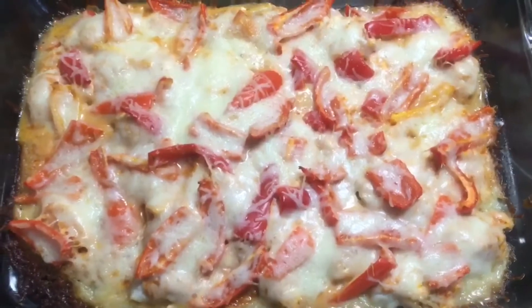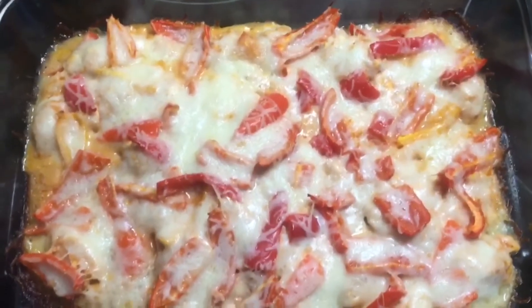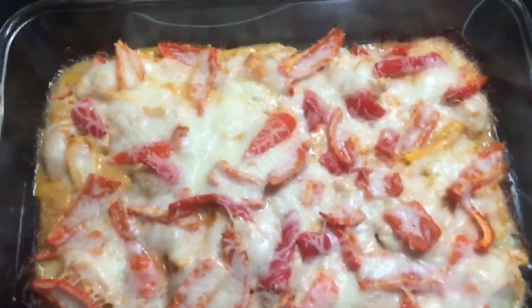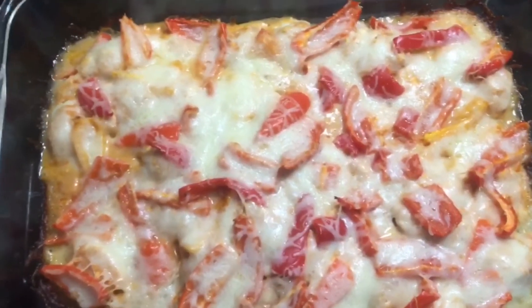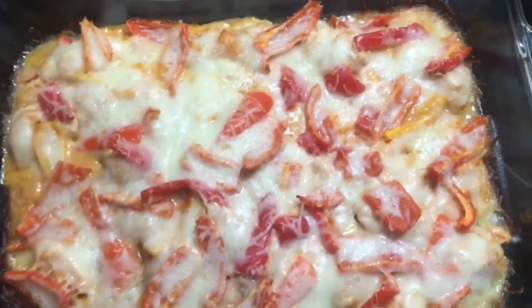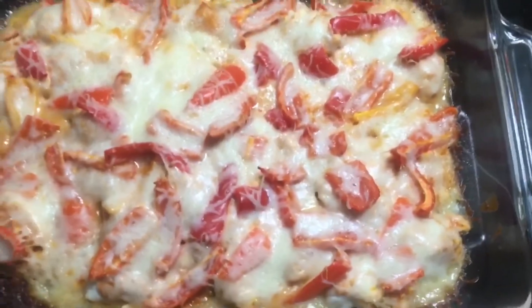We have some leftover rice so I may use it as a side, or maybe tortilla chips. My husband even suggested putting it in a wrap — a cheesy fajita chicken wrap. Either way, this is Tuesday night's dinner. Hope you all enjoyed, and stay tuned for Wednesday night.